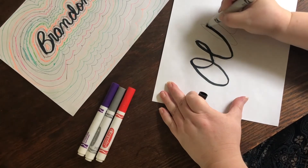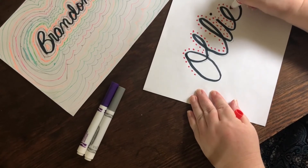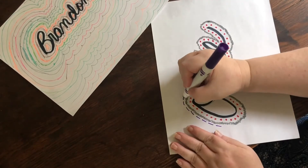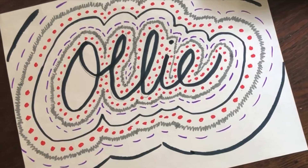Now I'm going to do my dog's name. Pretty cool, right?